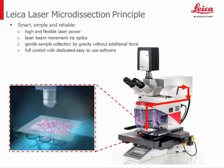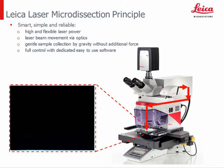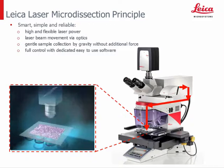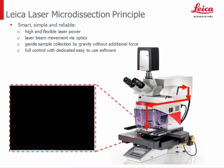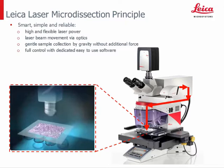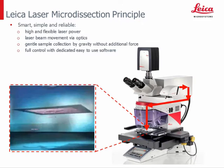The Leica LMD principle is very easy. Due to the high and flexible laser power, every sample can be cut. After defining the area of interest, the sample is cut out by a laser beam steered by prisms along the definition. The dissectate is collected by gravity without any additional force into a collection vessel of your choice, directly positioned below the slide. The collection vessels are standard consumables already available in the lab. The dissectate is collected contamination-free and ready for further downstream analysis.